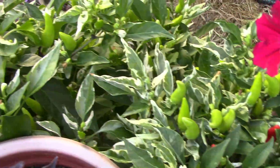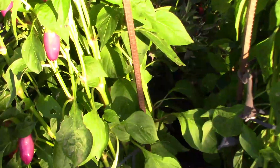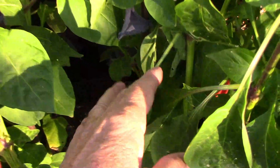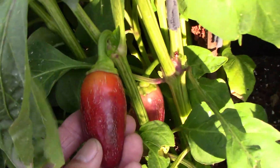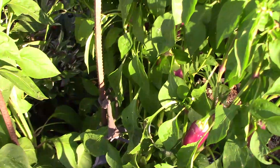Next to it are some of the variegated peppers that ripen to red. The F6 otopinos have quite a few peppers on them now. They start out purple, shaped a little bit like a jalapeno, and ripen to a dark orange or red. I ate one of the purple ones the other day, and the heat was probably about 2,000 to 3,000 on the Scoville scale.